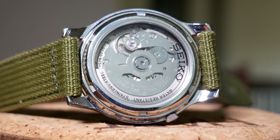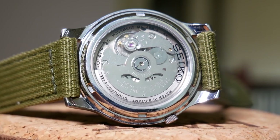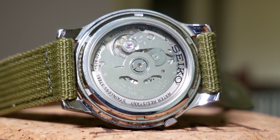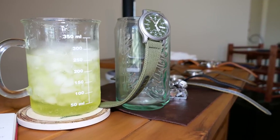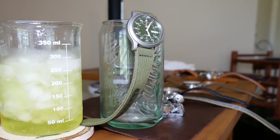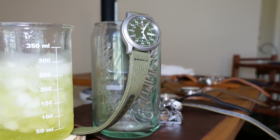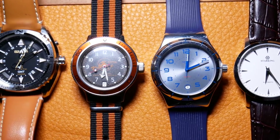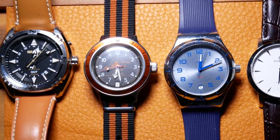The main point of this experiment is to test the efficiency of Seiko's 7S26 movement. Our main test subject is a Seiko SNK805. In addition, we have other watches that will be tested in the same fashion and then compared to the SNK.